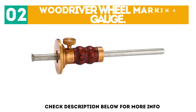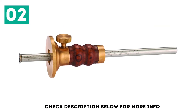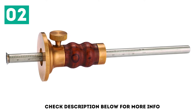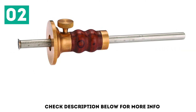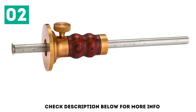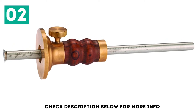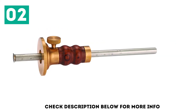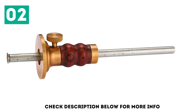At number 2: the Wood River Wheel Marking Gauge. Wheel gauges are the latest and greatest type of marking gauge to come out, and this model from the trusted American brand Woodcraft is a fantastic choice. Like all of the best marking gauges, it holds its setting firmly and cuts a clean line. What sets this one apart is a touch of luxury — it features a solid brass and stainless steel build, with a bubinga fence accent that feels amazing in the hand. Combined with its hefty weight, it's an incredibly satisfying tool to use.